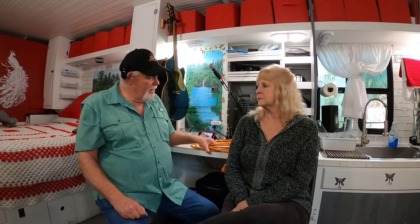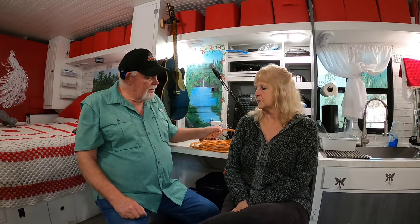Now I don't have some Romex wire to show you, but you've all seen that. If you've been around job sites at all, you know what Romex wire is. The wiring is a solid core type wiring. And then the other kind of wiring would be stranded wire.